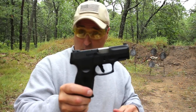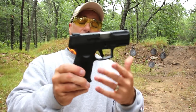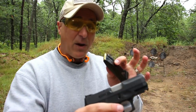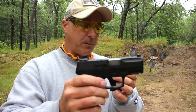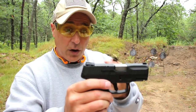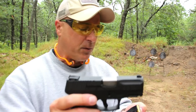Now we have the Taurus G2C. It's been around quite a bit longer. This derived from the Taurus PT-111, which many people loved. I'm surprised so many people call this their carry gun — actually I guess I shouldn't be surprised. This is the gun that brought Taurus back into the good graces of many shooters out there. That's just my opinion, but I think a lot of people agree with me.